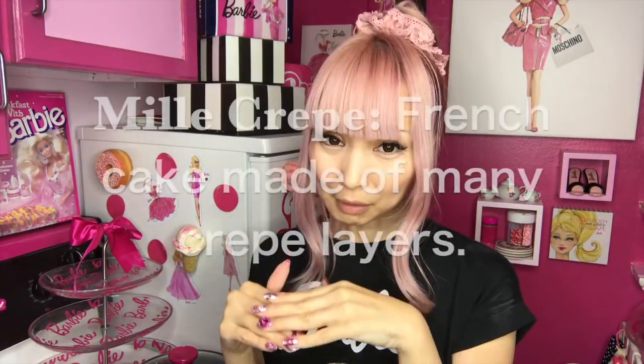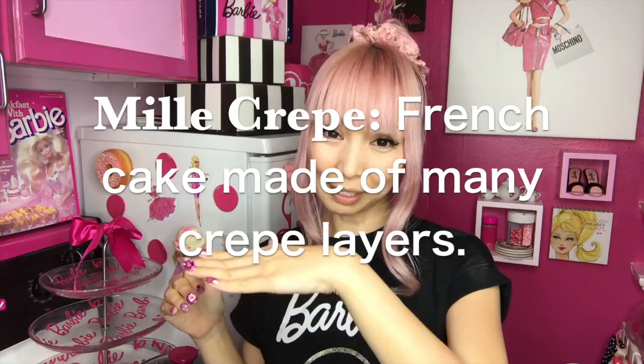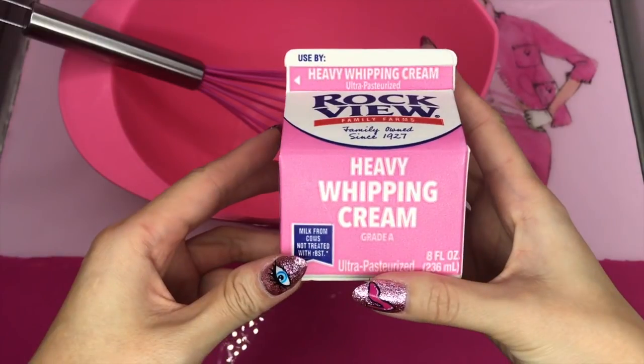I love eating crepes at restaurants or crepe places. But today I'm gonna make some homemade pink crepes. It's not gonna be just simple crepes — I'm making milk crepes. Do you know milk crepes? Milk crepes is like a bunch of crepes with cream between each layer. I'm gonna make pink crepes with raspberry. Let's start!